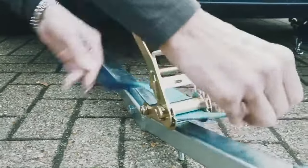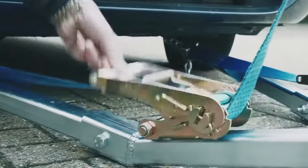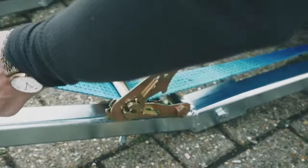Pull them through the ratchet system. Pull backwards and forwards on the ratchet until it's tight. Repeat the process to the other side.